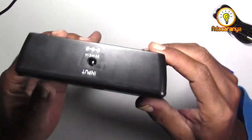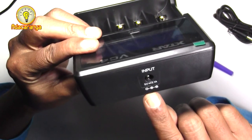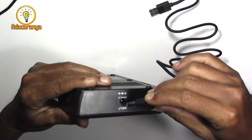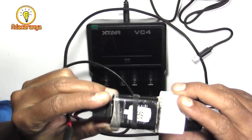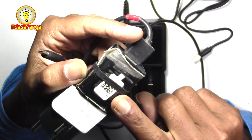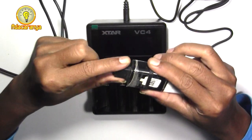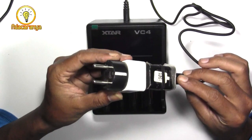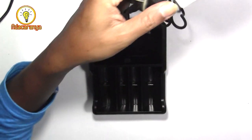Lanjut ke barangnya sekarang. Tegangan yang dibutuhkan adalah 5 volt dengan arus 2 ampere. Sekarang kita coba hubungkan USB-nya yang berbentuk bulat seperti cas laptop. Gunakan charger HP yang disarankan adalah 2 ampere. Kita lepas USB-nya dan ganti dengan USB xstar, lalu kita colokkan ke sumber listrik.